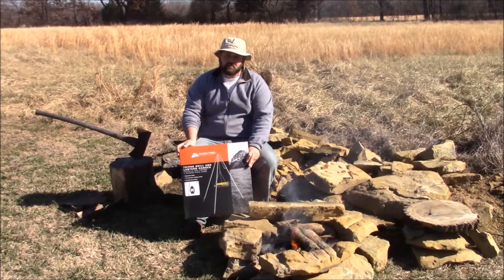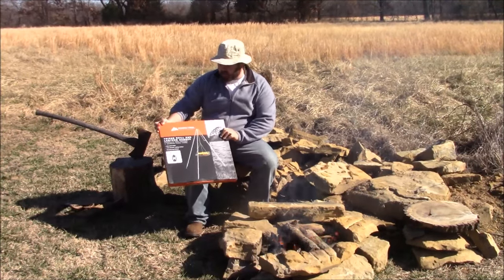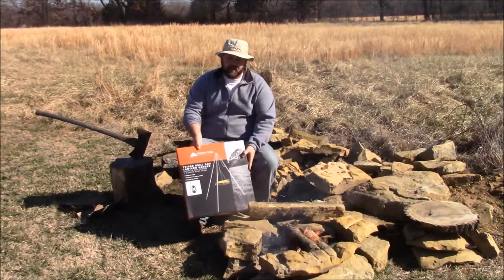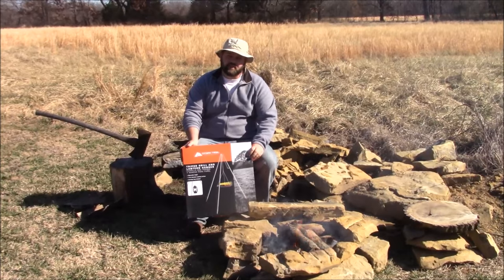Dutch here. Today's video I'm gonna do a little review on this tripod cooker — it's a tripod grill and lantern hanger — and I'm gonna show you guys unboxing it, put it together, and cook a couple filet mignons on it. Hope you enjoy the video.